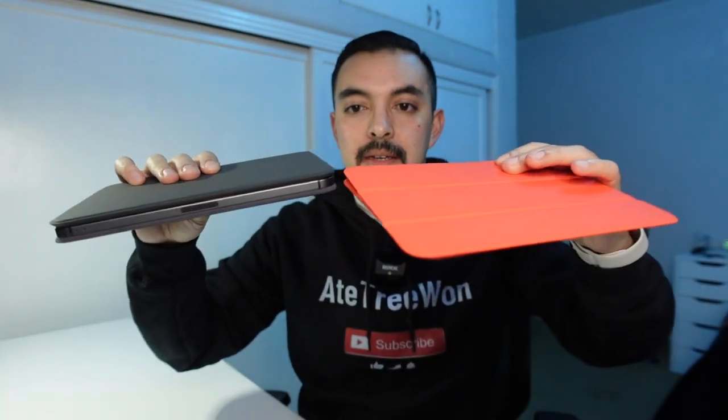Honestly, it's hard to tell the difference between this case and having nothing on it — just a hair thicker, and you get a full keyboard case and a little built-in stand. This is comfortable and clever. If Apple was going to make a keyboard case for the iPad mini, this would be it — guaranteed. I absolutely love this product. The combination of thinness, magnetic enclosure, and keyboard makes it a really solid product. This is probably the best keyboard case you're going to find for the iPad Mini 6.